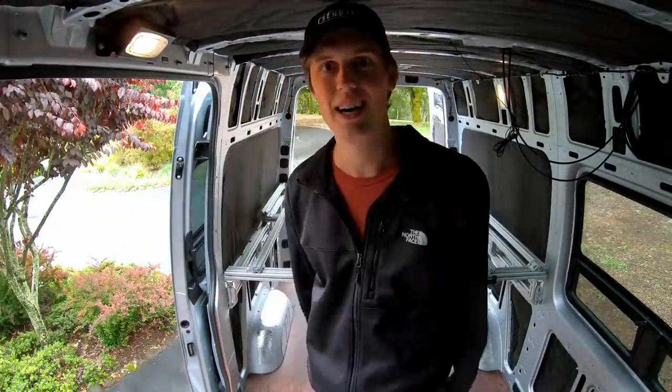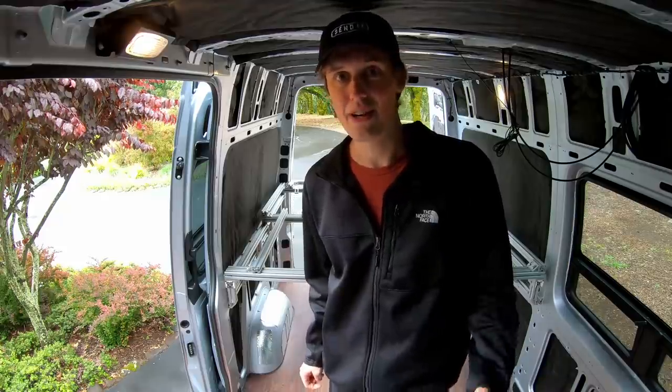I hope you guys are as excited as I am. If you're interested in more details or have any additional questions, feel free to put those in the comments below. Thanks for watching, and I'll see you next time.